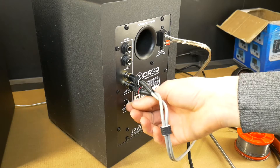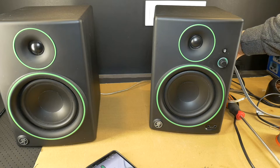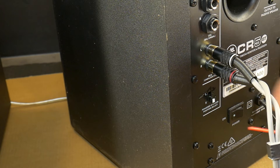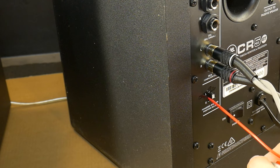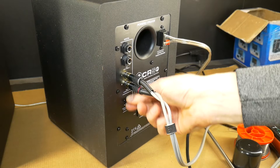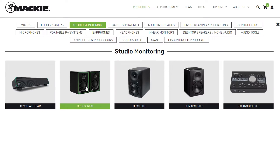Hi! Today I have a very short video on how you can save money by fixing left or right side speaker selector switch on Mackie CR Series stereo monitors very easily. This DIY will save you money without having to buy new stereo monitors or take them in for repairs.